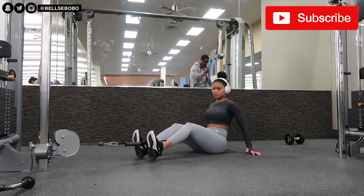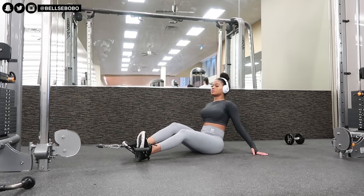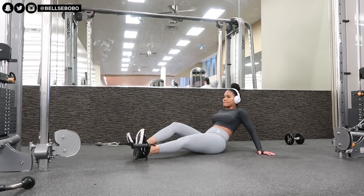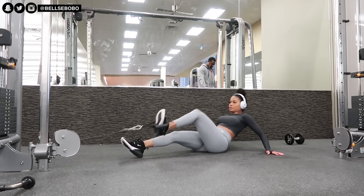With this exercise, my hands are kind of wide, which makes it harder. But you can put them to the side of your hips. If you do it as wide as I'm doing it, with my hand placements here, it will be more challenging.